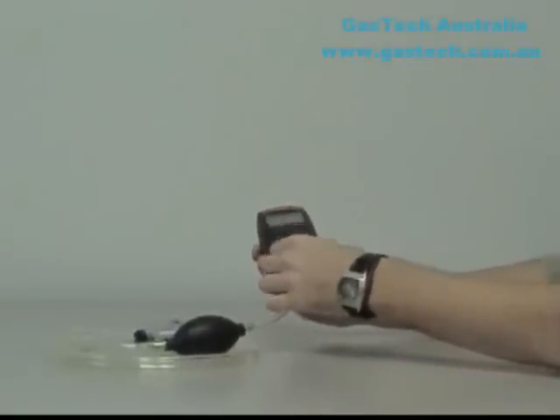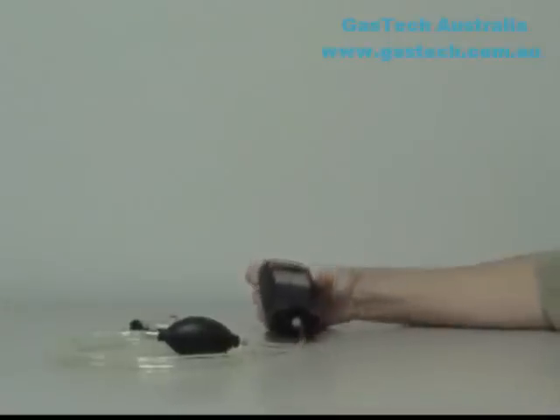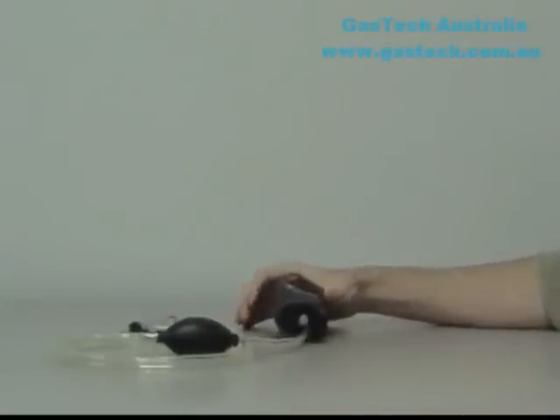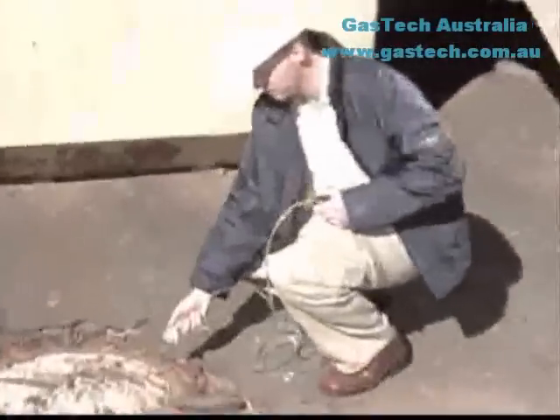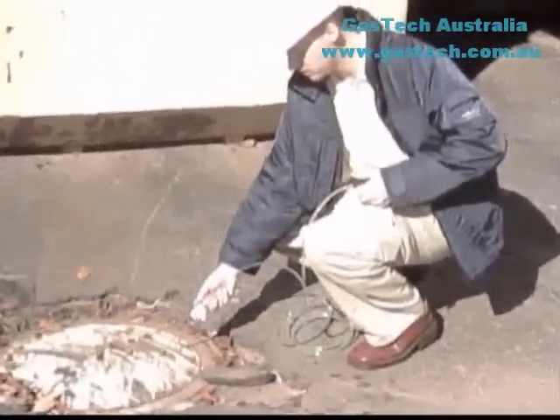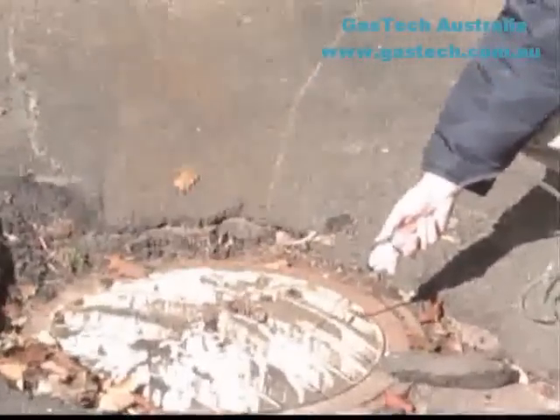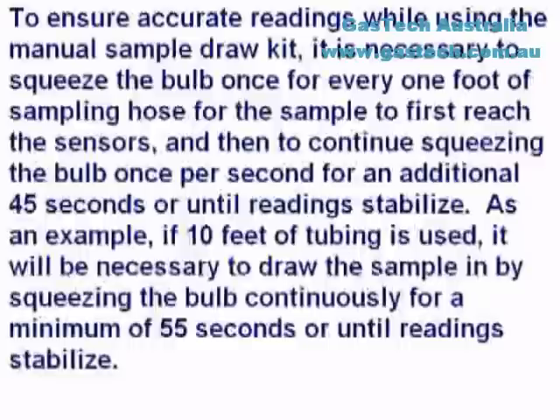To test the seals, cover the end of the sample draw probe with a finger and squeeze the aspirator bulb. If there are no leaks, the bulb should stay deflated for a few seconds. Secure the calibration adapter to the MultiPro by inserting the tab and tightening the knurled screw at the top of the adapter. Insert the end of the sample draw probe into the location to be sampled. Squeeze the aspirator bulb several times to draw the sample into the sensor compartment, allowing one squeeze of the bulb for every one foot of sampling hose. Continue to squeeze the bulb for an additional 45 seconds or until the gas readings stabilize, and note the gas measurements.